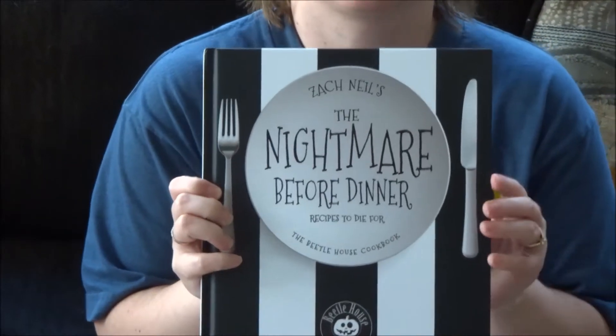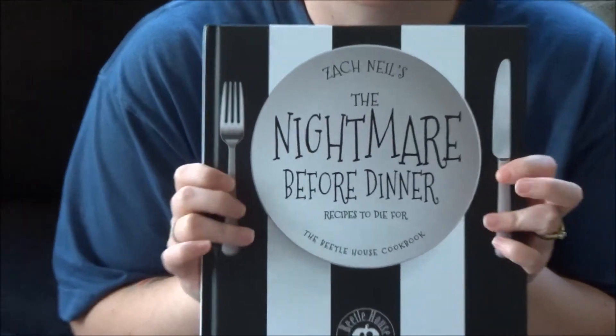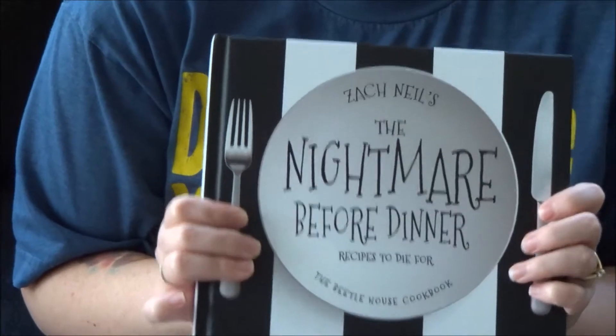This series will start off with 'Nightmare Before Dinner.' Each cookbook will be its own series with its own length. This cookbook is a really good one to start with because it's Tim Burton inspired. The author, Zach Neal, is the owner and head chef of the Beetle House in New York City — a restaurant completely inspired by Tim Burton and all of his movies.